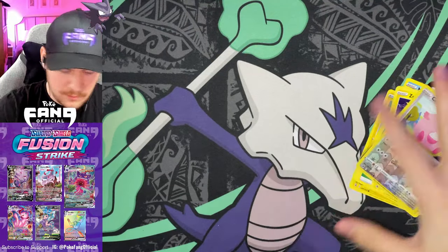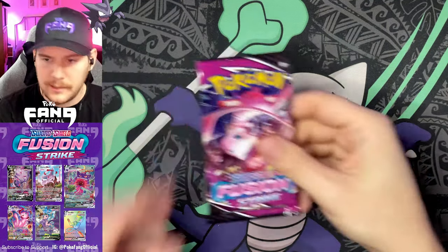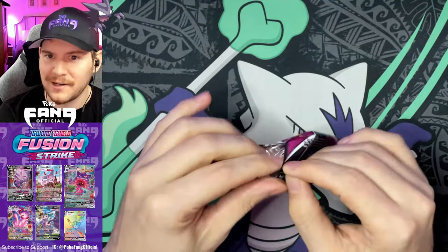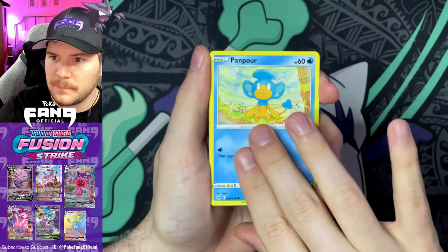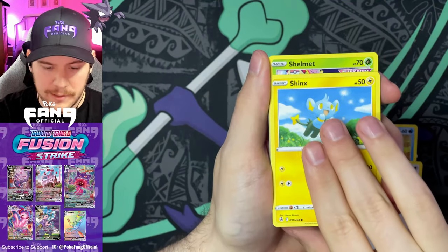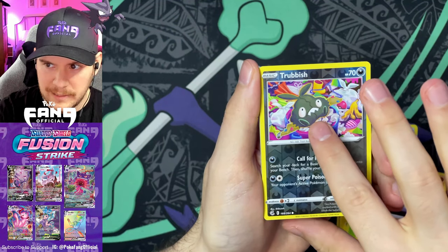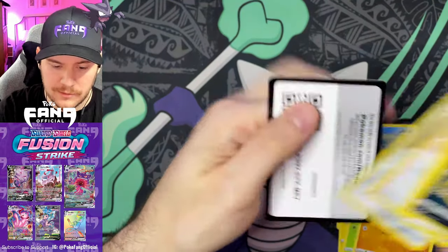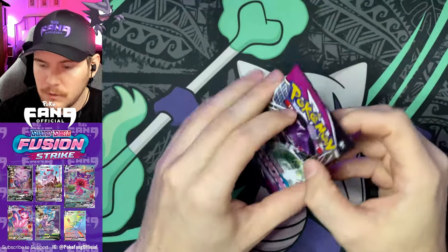I don't want to make this video too long, but maybe I'll do another video where I actually go through and talk about all the different cards in this set — let me know if you want that. Pack three: Panpour, Eevee, Shanks, Shelmet, Drillbur, Trubbish reverse — adorable little garbage bag — and an Absol rare, Energy Charger, Buge, Judge, Excadrill, and a code card.